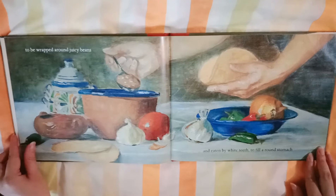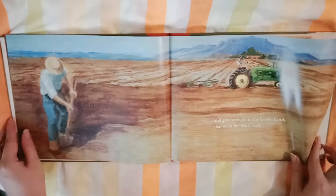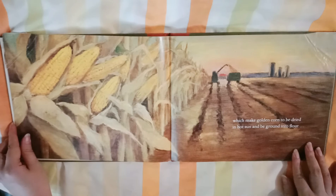To be wrapped around juicy beans and eaten by white teeth to fill a round stomach. And give strength to the brown hands that work the black earth. To plant yellow seeds, which make golden corn to be dried in hot sand and be ground into flour.